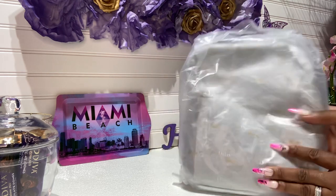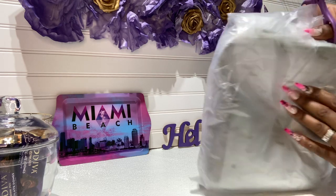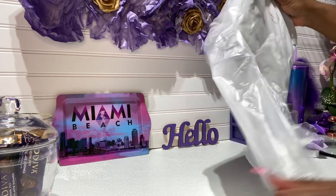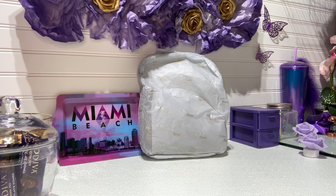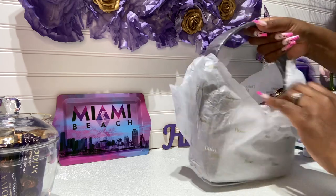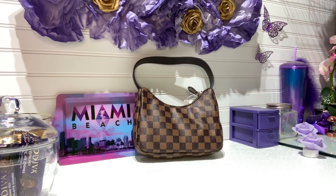Let's get right into this unboxing. It comes like this — I got this bag in two days, maybe even one day. I was like, this is great if you don't want to carry your expensive luxury bags out. I just had to get it. Let me take everything out on camera with you guys. I don't think I need any scissors — oh, it's so cute! I got the checker print. This is really, really nice.